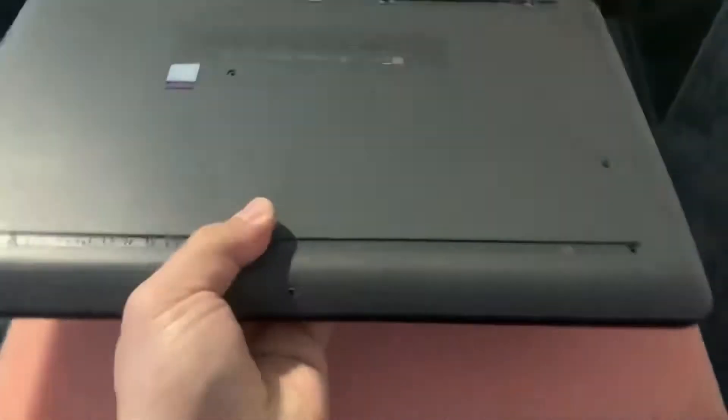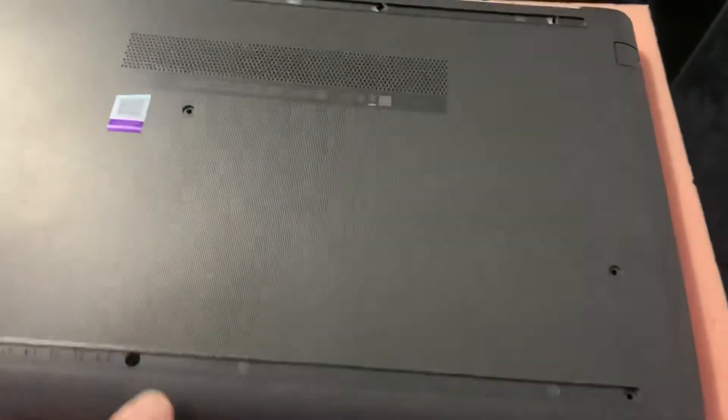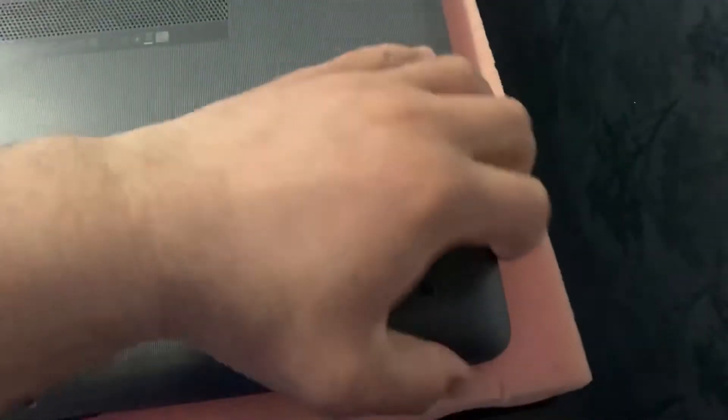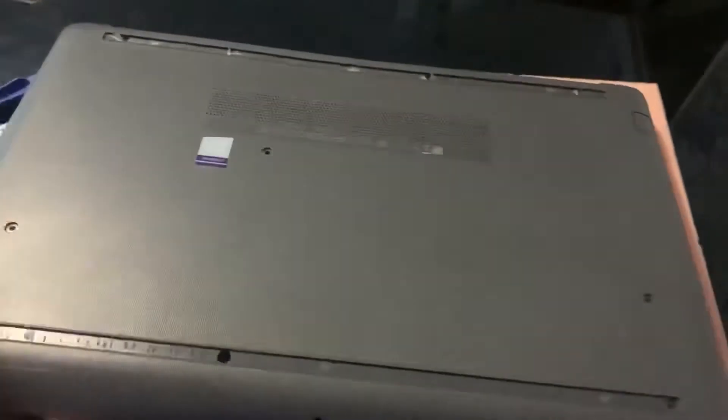Once you've done that, turn the laptop on the other side again — on the back — and then just put your finger and slowly wiggle it and it will remove.